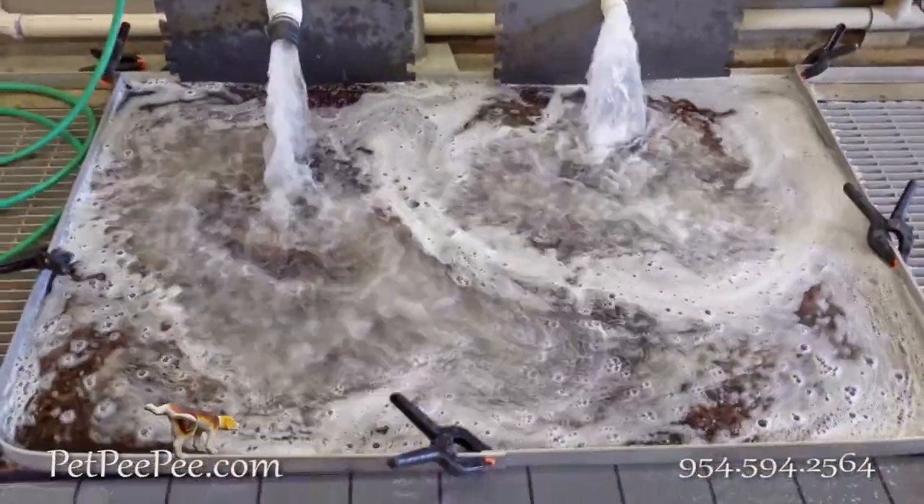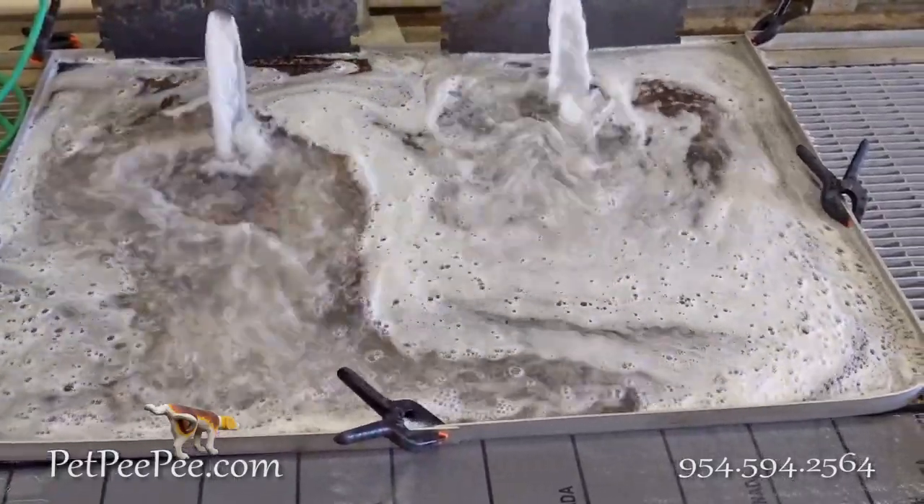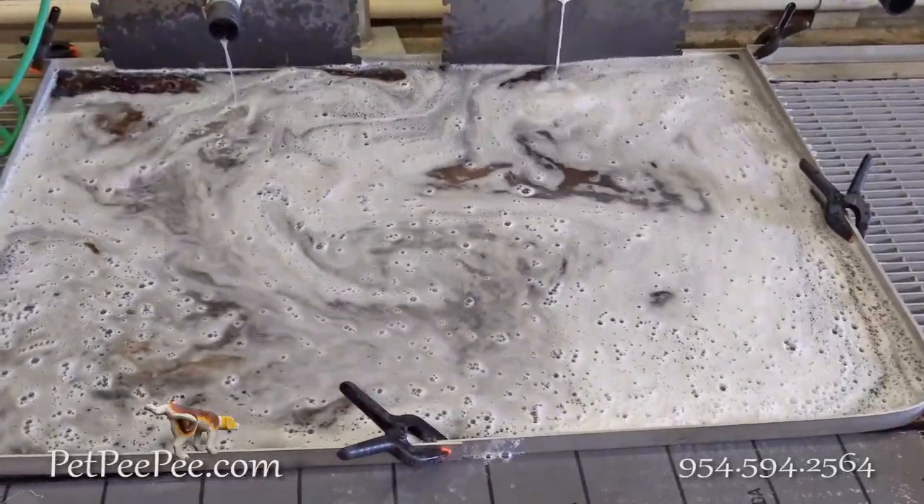Take a look how we clean oriental rug by using the Exped Pee machine and the Dead Sea natural cleaner.